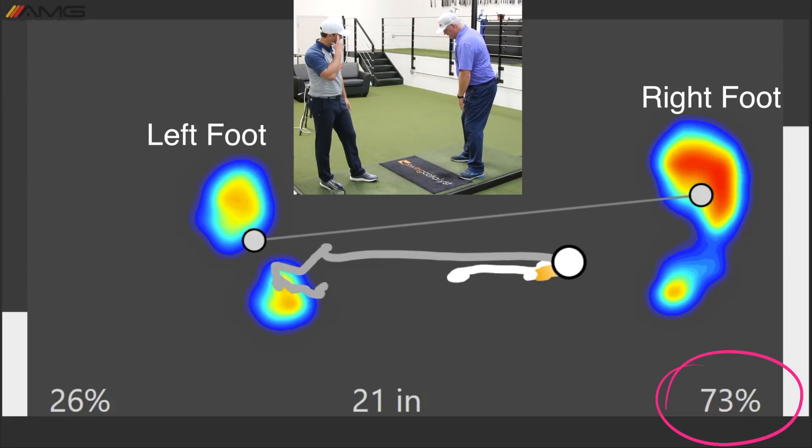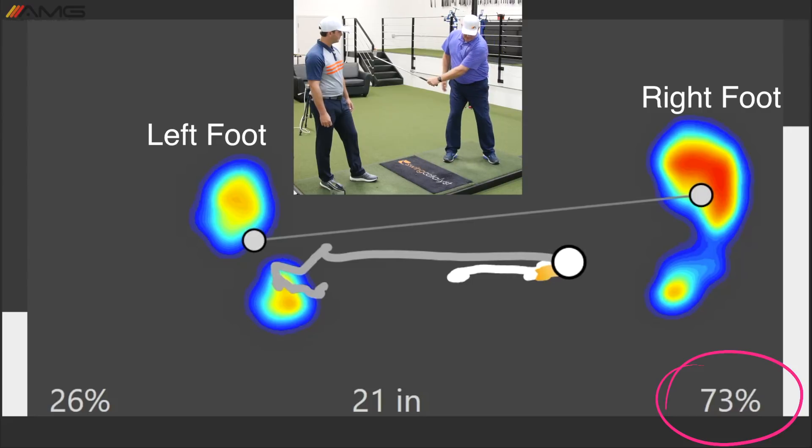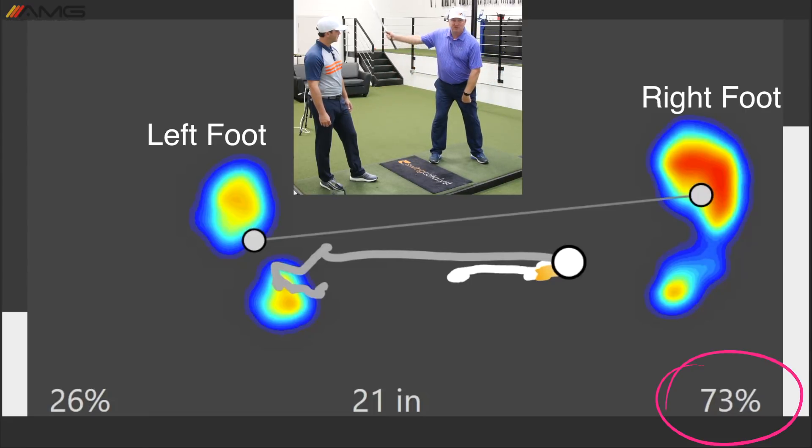So as much into this right foot when the club's somewhere right in here — the pro window is right here to right here with the left arm.